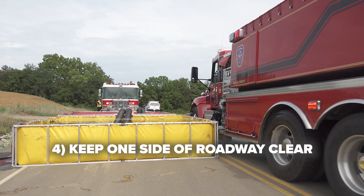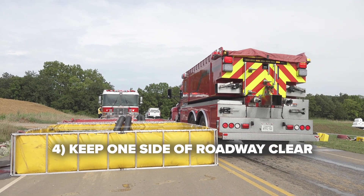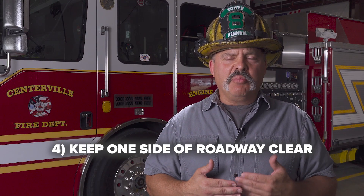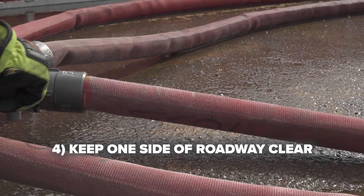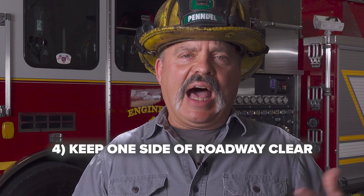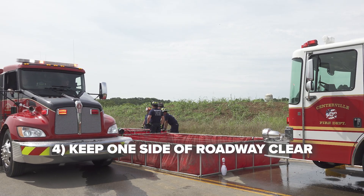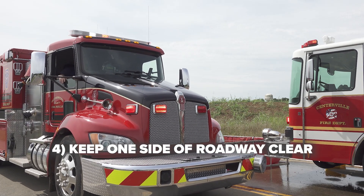If your tankers are shuttling on a single lane roadway, one side of the roadway needs to remain clear. All of the inch-and-three-quarter lines attached to your manifold and hooked into the jet siphons should be laid off on the opposite side out of the roadway in a safe manner where firefighters won't trip over them — and more importantly, they won't be struck by vehicle traffic coming into your dump site.